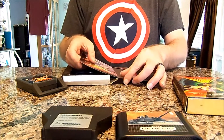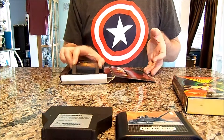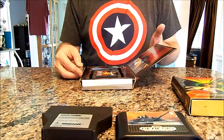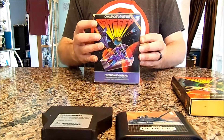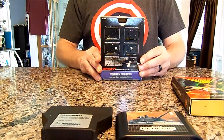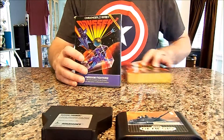I don't think the manual has ever been out of the sleeve because it feels crisp and new. I need to find a way to maybe repair the boxes if there is a way, but it looks good — it's in pretty good shape overall.